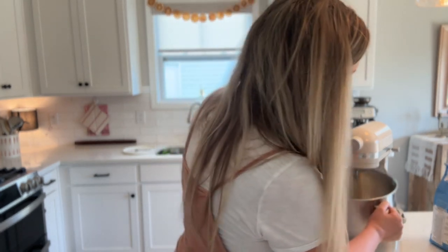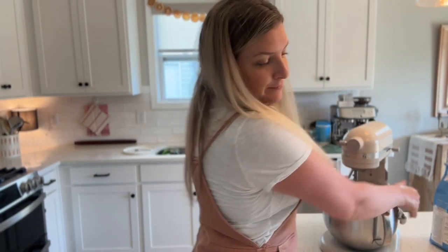Now we mix everything together in the stand mixer. This will need to be in the stand mixer for about 10 to 15 minutes, or until it passes the windowpane test. If you're not sure what the windowpane test is, I have a video tutorial linked in the description box below. Essentially, it's just a way to tell if your dough has been kneaded enough.